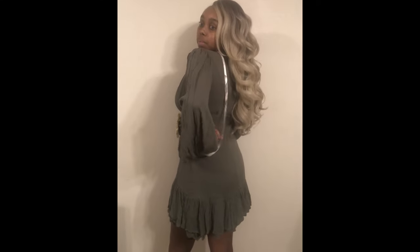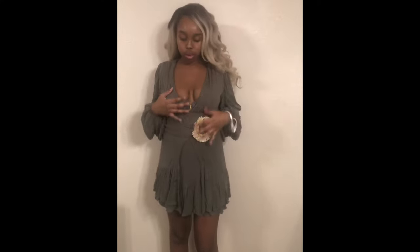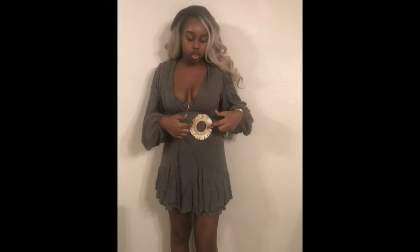These little tags on some of the Missguided clothes hurt my nerves, but I just left them on for the video. The back has a zipper that goes all the way down, so it's easy to get into. You can adjust it, but it doesn't have a hook — I'll put it in both loops.